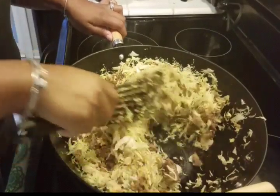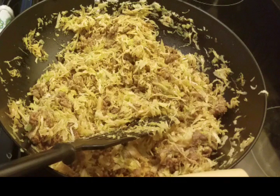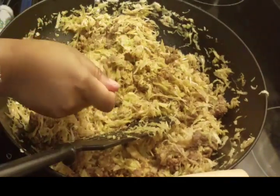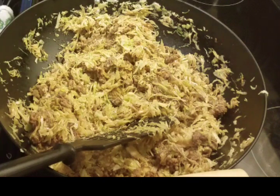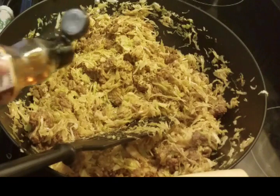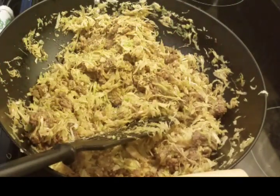I'm stirring it around so it can nicely wilt down and keep the cooking process going. Once it looks about this wilted, I suggest you take a taste — everything's cooked at this point. Make sure you have enough soy sauce, ginger, and garlic, and that it tastes good to you.